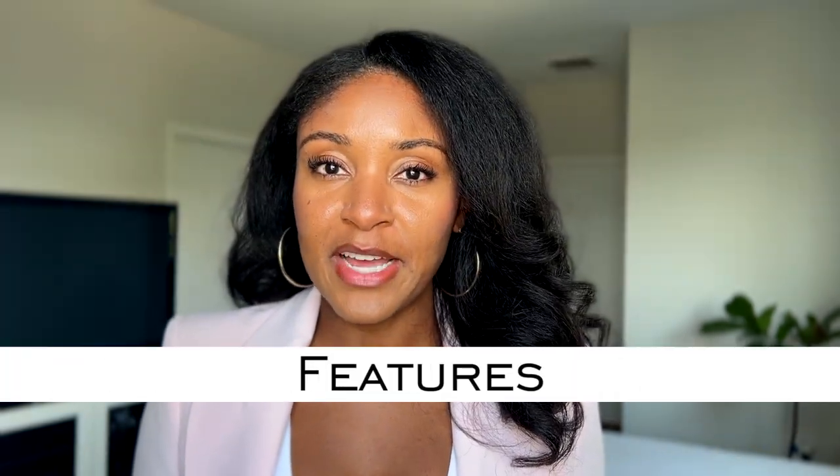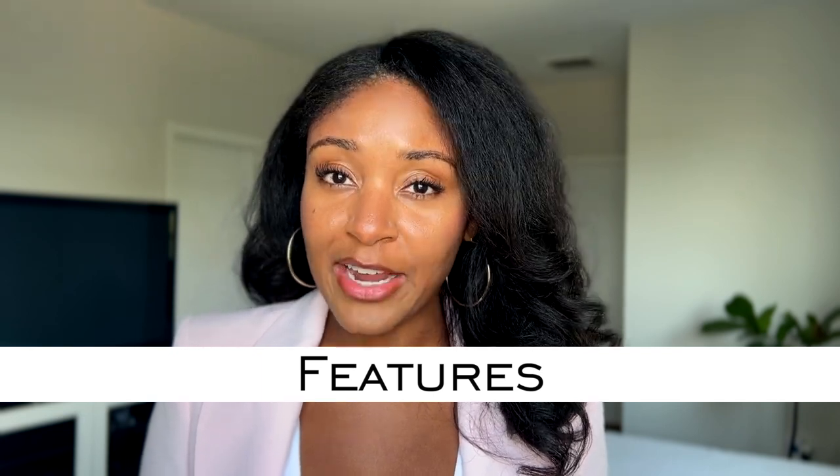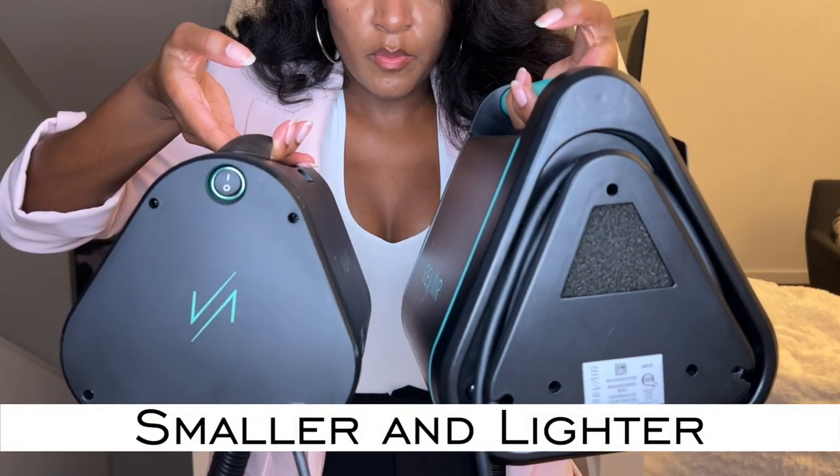Now let's talk about some of the features of the device. The first thing that you will notice is that it is noticeably smaller and lighter than the original device. This means that the new RevAir is going to be more portable, easier to store, and just easier to maneuver when you're doing your hair. If you do your own hair like I do, you know how much of an upper body workout it can be to get around your entire head, and every ounce really does count. So I really appreciate that the team at RevAir has gone that extra distance to make this more compact and easier to use from a size perspective.